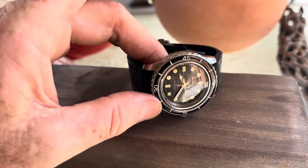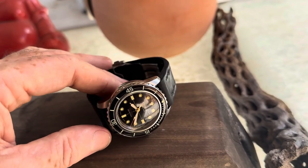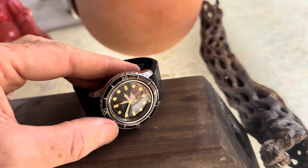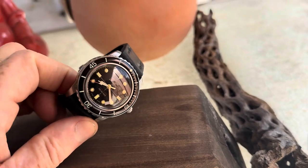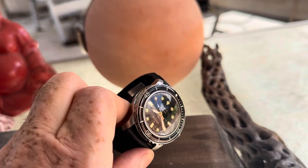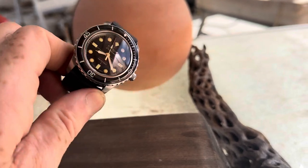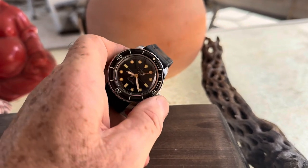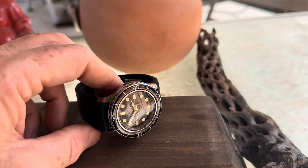On this particular watch, we emulate a Blancpain — we pay homage to that. Skip wanted a special movement installed and we did that. It is a movement that has higher precision than what comes with it, and also has a hacking and hand-winding function. You actually wind the watch not only through the kinetic movement but also here on the crown. Hacking means if you pull it out, the second hand stops, so you can set the watch precisely to the second.